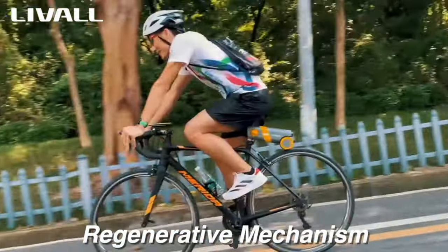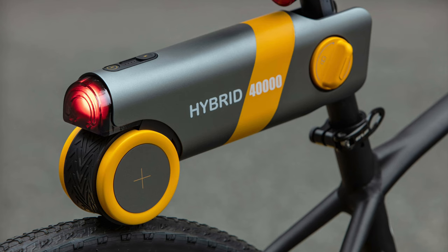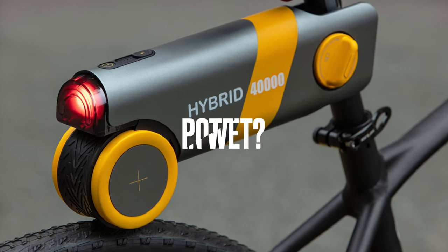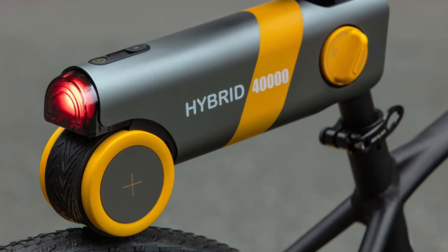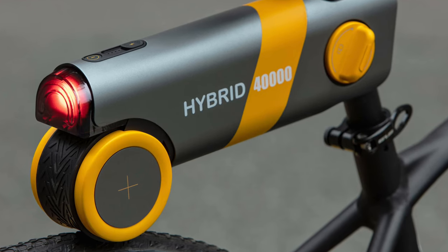Even though I think it's a really good idea, there are a couple of things that have me feeling a little skeptical. First is the roller design and how it puts power down to the tire. There would be potential slippage in wet conditions, and if you're using it on a mountain bike tire, there's less contact area due to the knob design, which could also cause issues.